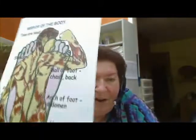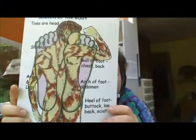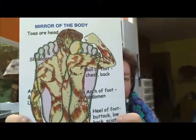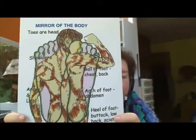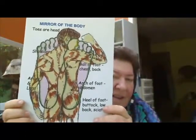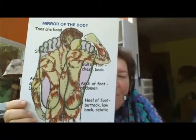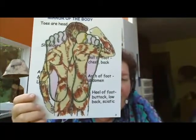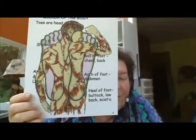The foot is a mirror of the body. There are many mirrors of the body in the body — things that represent the entire system. This one shows the body superimposed on the feet. There in the toes, you see the head represented. Across the top of the ball of the foot, you see the shoulders. The entire ball of the foot represents the chest and the back. The arch of the foot contains all the abdominal organs. And the base of the foot is the pelvic area, the buttocks and the low back and the sciatic area. The sides of the foot represent the arms and legs.